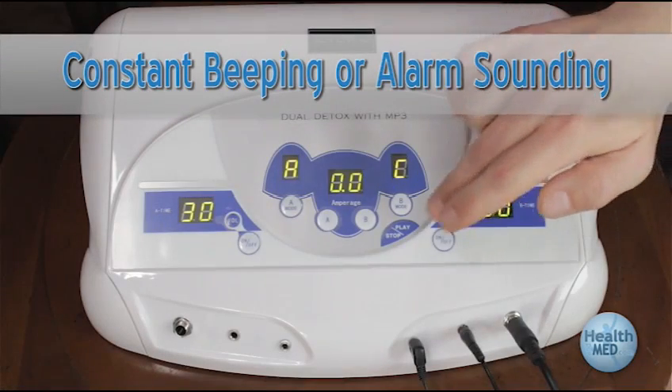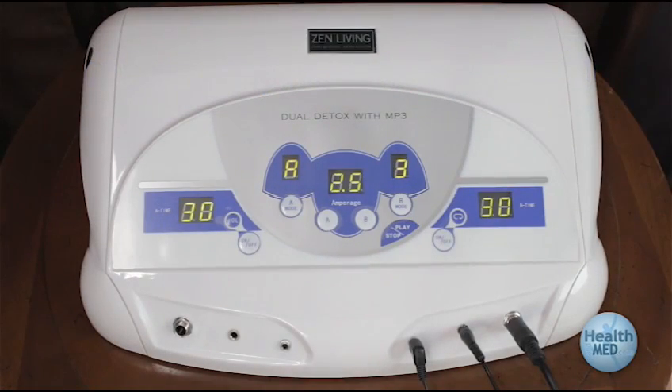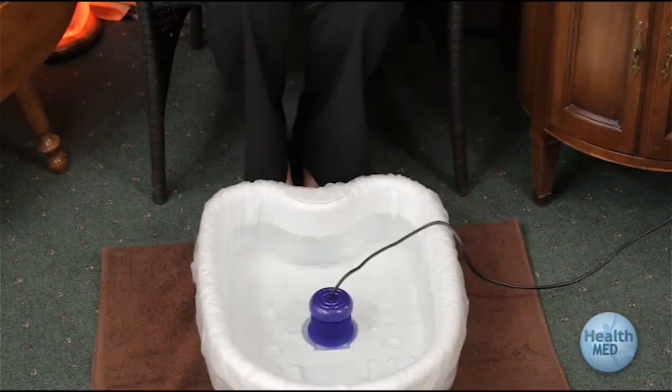If the amperage goes higher than 2.5 or 2.6, the alarm will sound to indicate that amperage is too high. The machine may also reset and stop the session. To solve this problem, stop the session or turn off the machine and start over again from where you first fill up the tub basin.